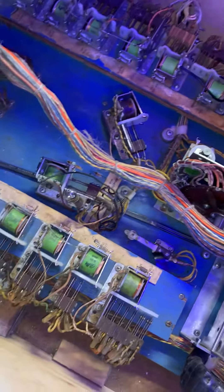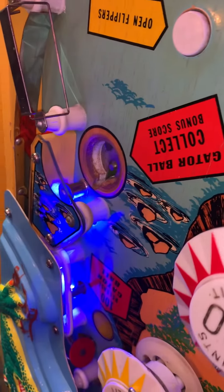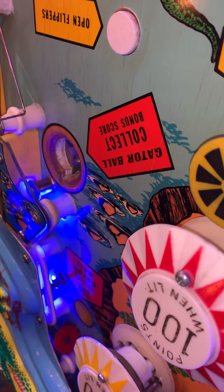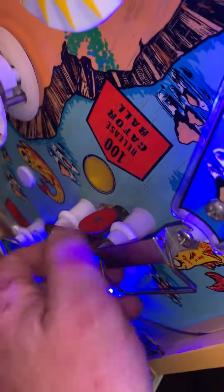I'm working on Nip It here and I've got a problem with the captured ball hole right there. The gator ball — I guess it's called — when a ball goes in there and you hit these targets here when they're lit, it puts a ball in it. It's supposed to kick the ball out, but all I'm getting is...